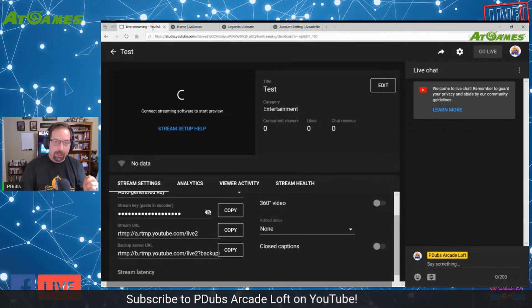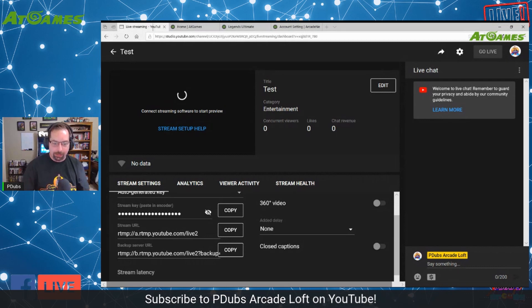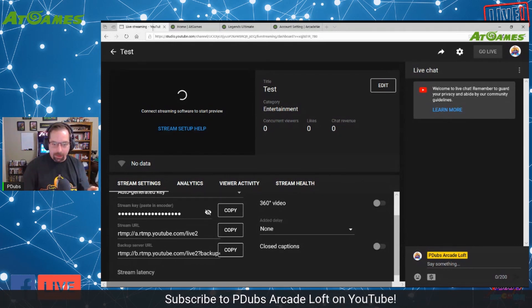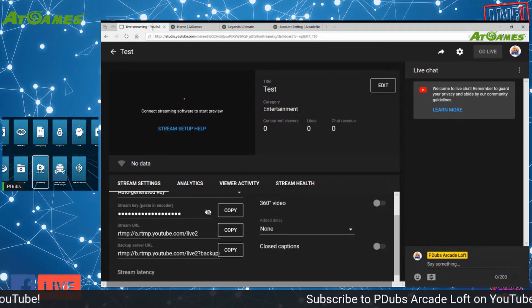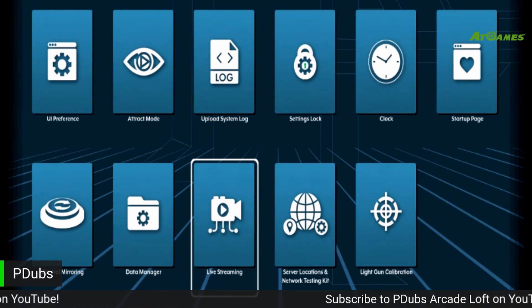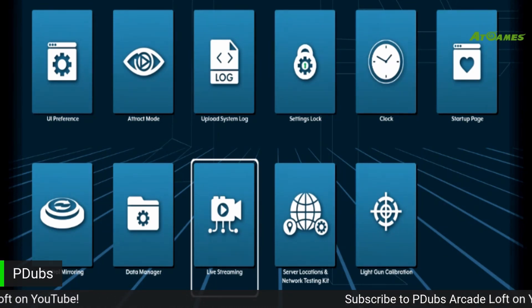Now we need to go to the ATGames Legends Ultimate machine and turn on the stream feature. Let me flip the camera to the arcade. You'll notice there's a new tile that says Live Streaming — that's the one we want to click on.